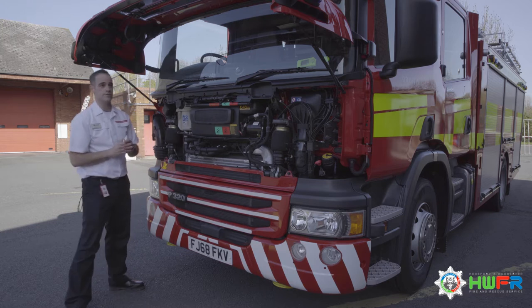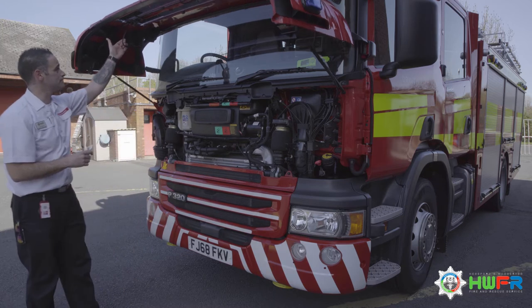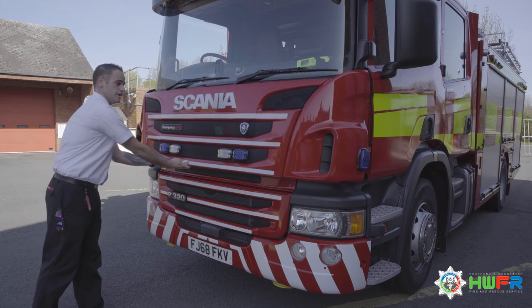Make sure the cap is securely back on — that's it for under the bonnet. When we close it, pull it down gently and then let it drop.